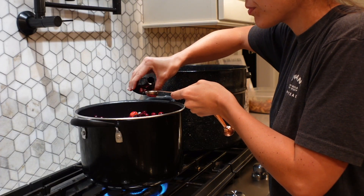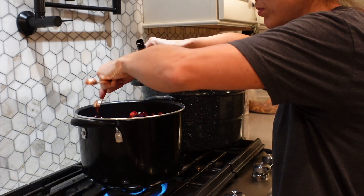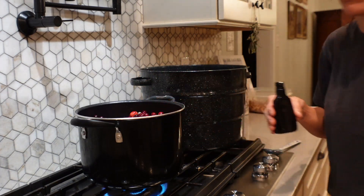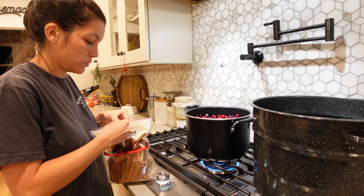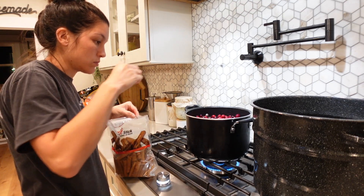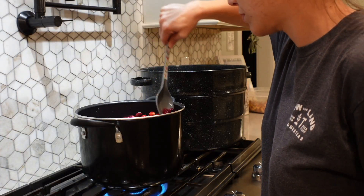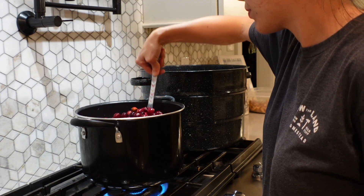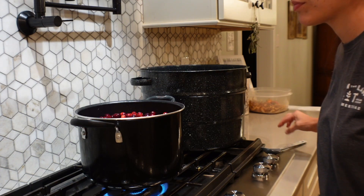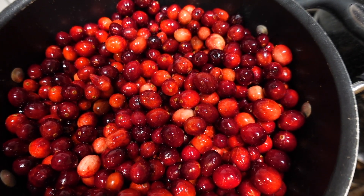I added about three teaspoons of vanilla to this recipe — I just like the warm, cozy flavor it gives. Then I added two cinnamon sticks to give it that little bit of festive kick. You can omit any of the seasonings you want, or add more — clove, nutmeg, or something along those lines. If you're going to use whole cloves, make a little sachet bag like a tea bag so it can infuse into your recipe and you can pull it all out later without fishing out each individual clove.